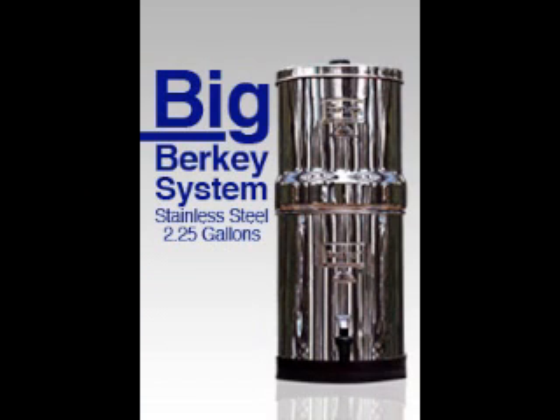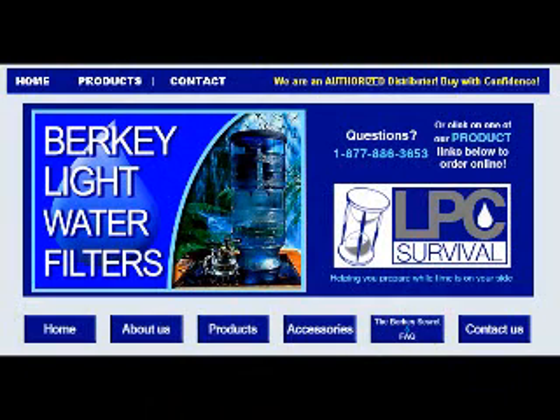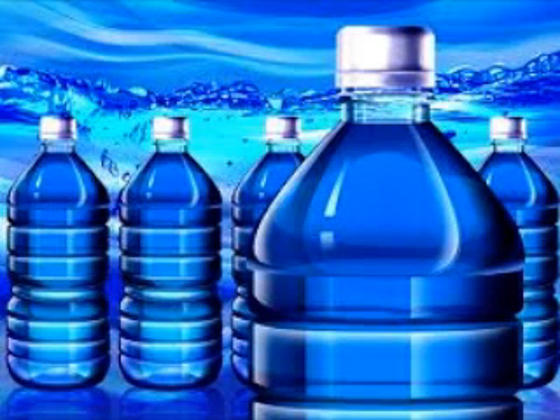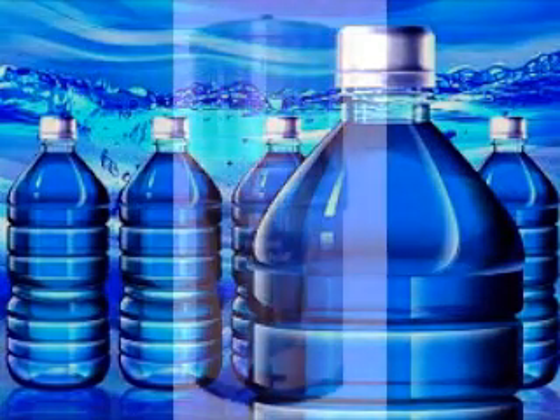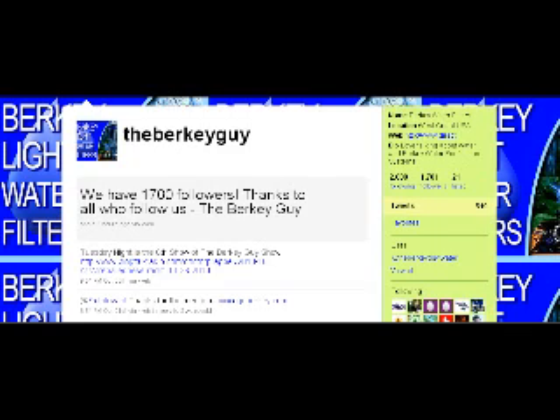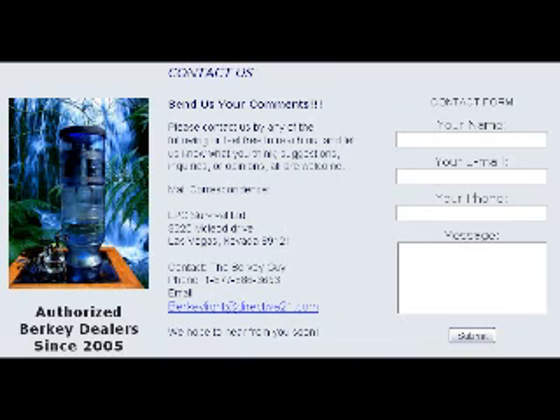The next system up in size is the Big Berkey system. I would say the Big Berkey is the second or tied for first with the Berkey Light in most popular. The Big Berkey is two and a quarter gallon, stainless steel, 19 and a quarter inches in height, 8 and a quarter inches in diameter, and 13 inches when folded into itself. It comes with two Black Berkey elements at $250, but it can hold up to four — it comes with two plugs because there are four holes in the system, and there are different flow rates for four holes versus two holes.